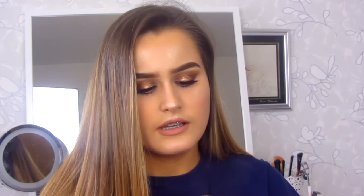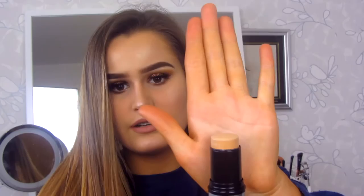This is basically the Ultra HD liquid foundation but in a stick form. This is what the liquid one looks like, and then it just looks like this. When you open it, it's got a little case on it, a little cover for it. Mine is in Y335 which is quite a tan colour.